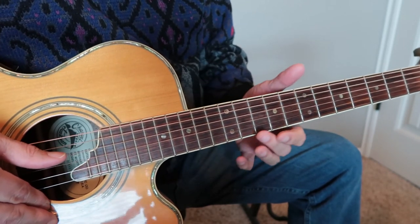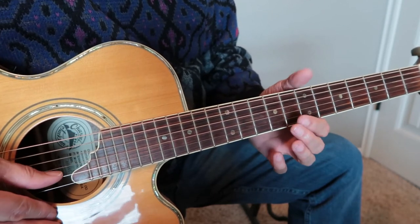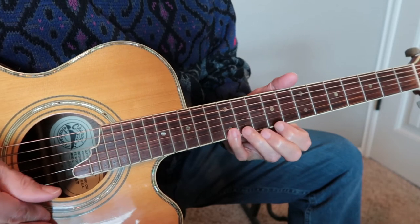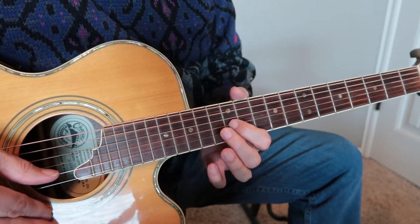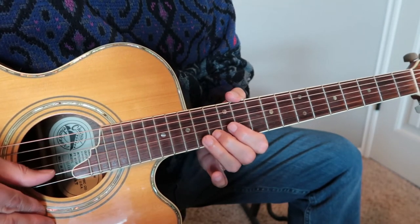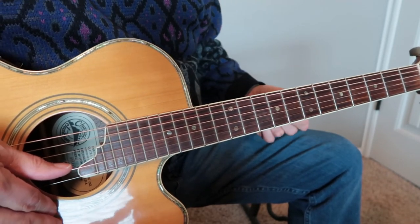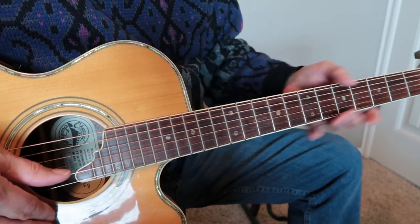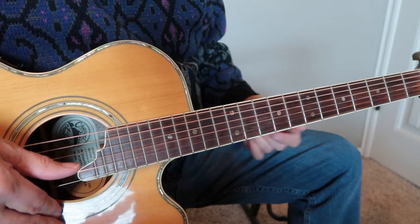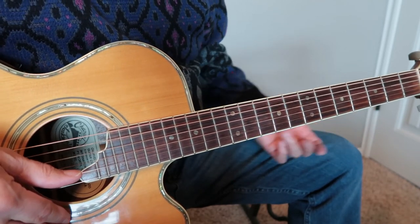There's also a G note down here at the eighth fret, so you could play your riff down there. It's also a G note here at the 12th fret, third string, and you can play it other places as well. I encourage you to figure out the place that you like the best, and there are some other changes I recommend so that you can just have fun and create your own riff.